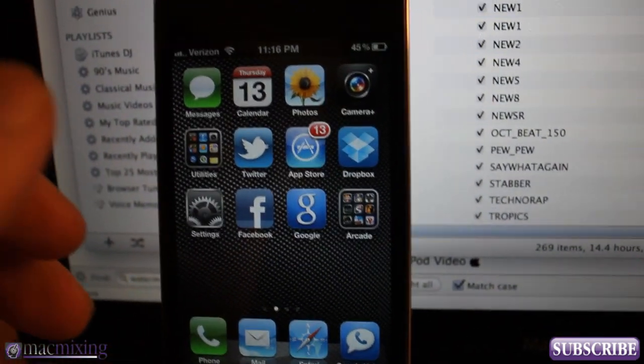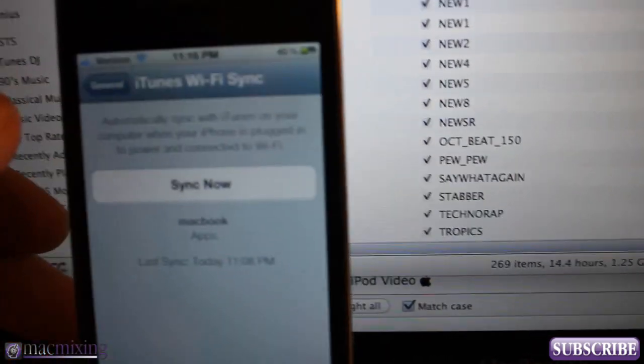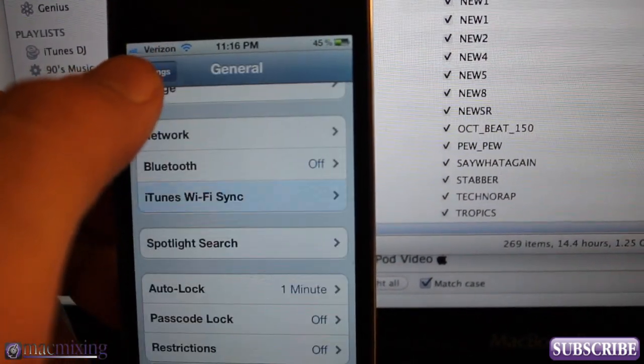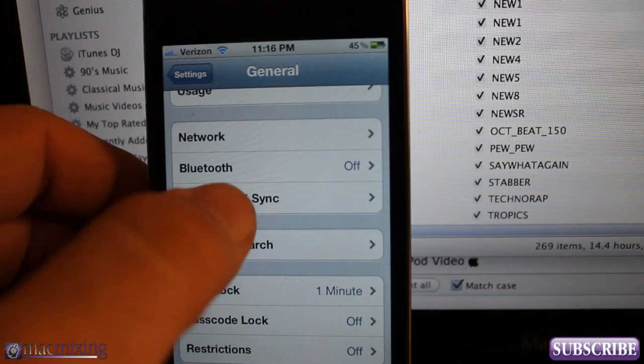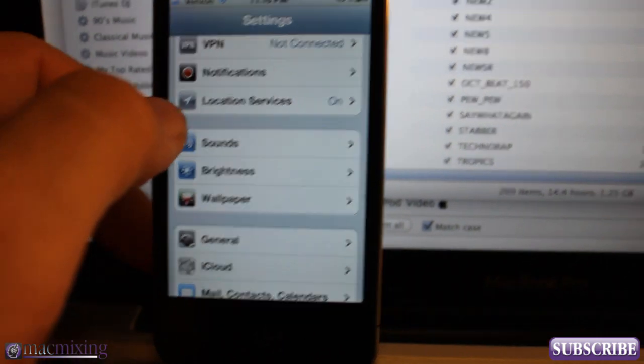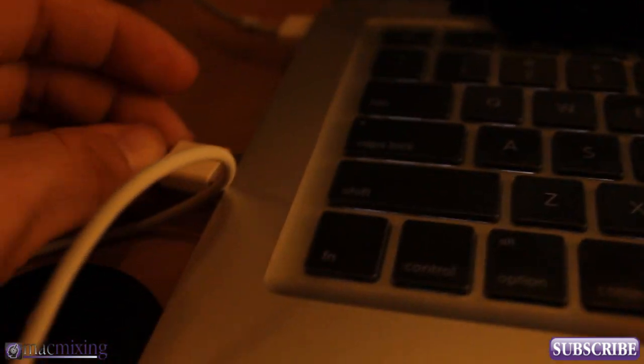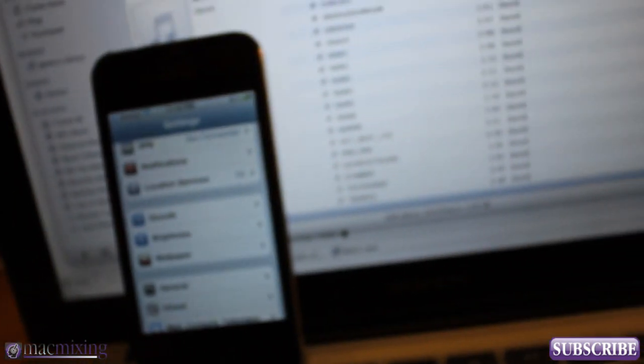So what we're going to do first: make sure that you're hooked up to Wi-Fi. I'm hooked up to my Wi-Fi network here. The first thing you have to make sure you do is plug your phone into the computer once. So I'm going to go ahead and plug in my phone here — plug in the cable.